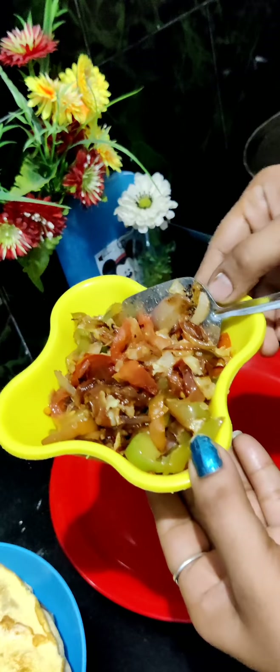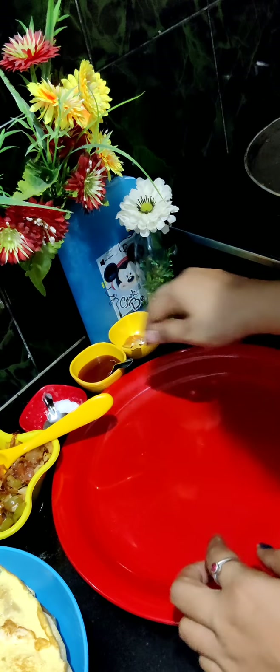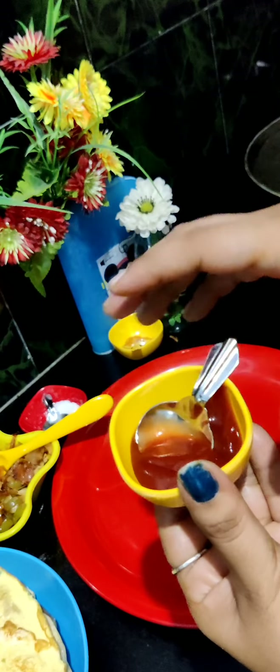We are going to prepare the sauce. I am going to add a little tomato, salt, and a little hot masala.